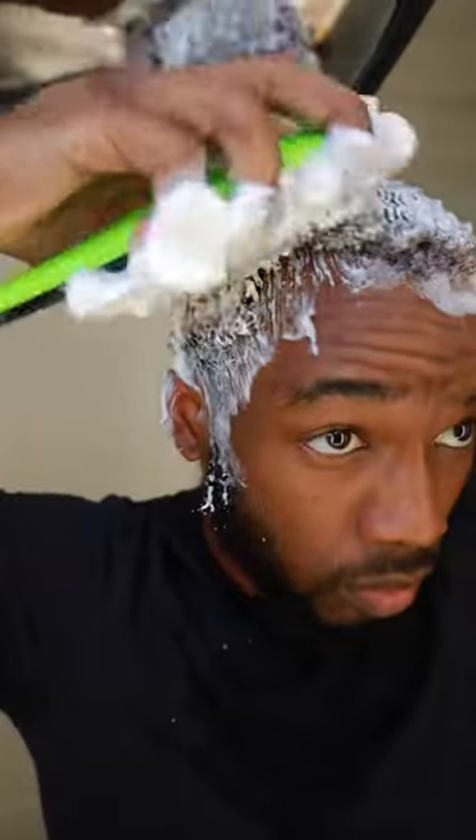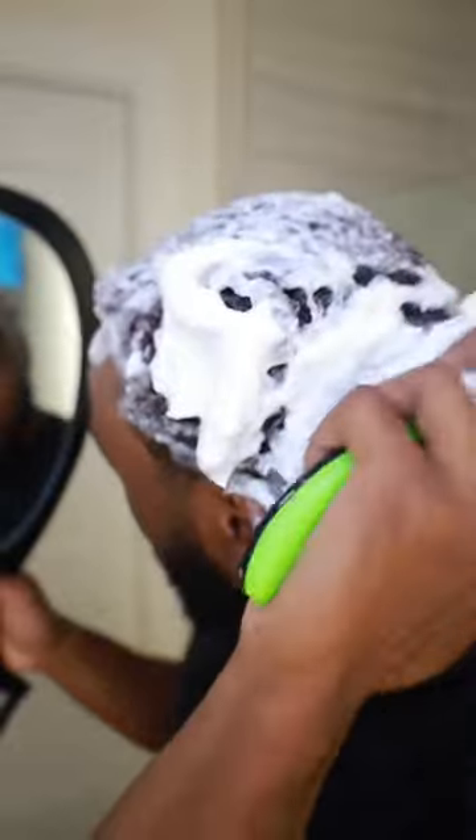If you want your noodles to look noodle-licious and you want your lather to look extravagantly lather-liciously royal, please invest in a detangling shower brush. You will not regret it.